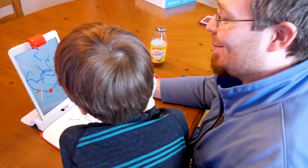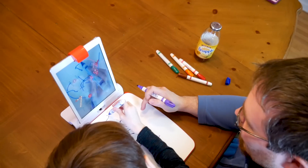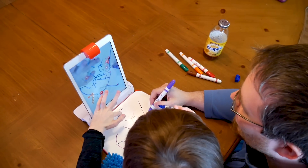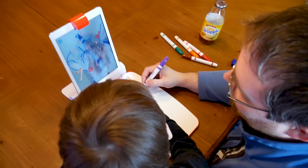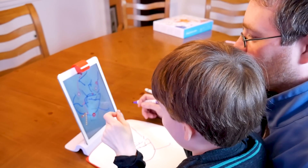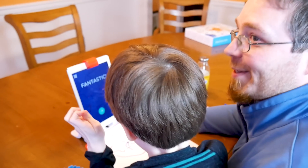Just playing some Osmo. Caleb, you teaching daddy how to play? Yep. Oh no, they all escaped. Wait, I'm moving. They're all going out. We did it — they are all going out. We're going to work on Mars. Thank you.